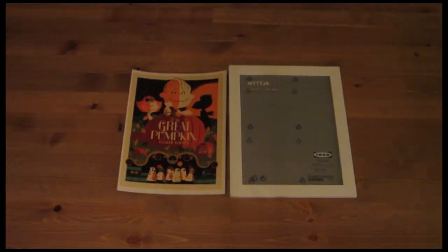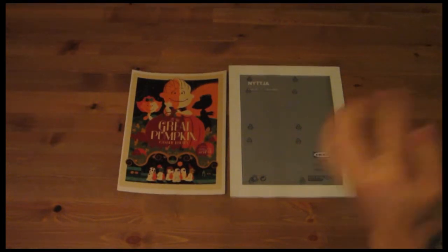Hey guys, welcome back to the Next30 channel. This is another episode of the Halloween DIY series. Today we're going to do a really easy one.